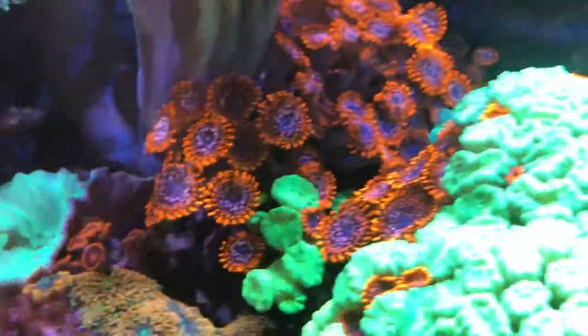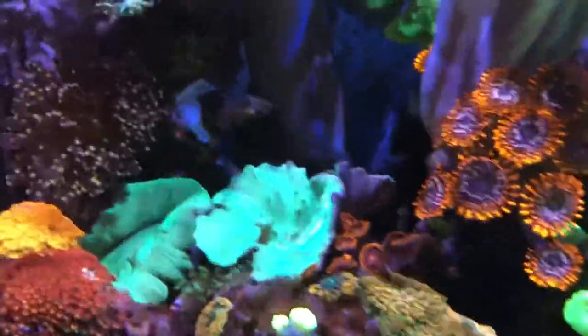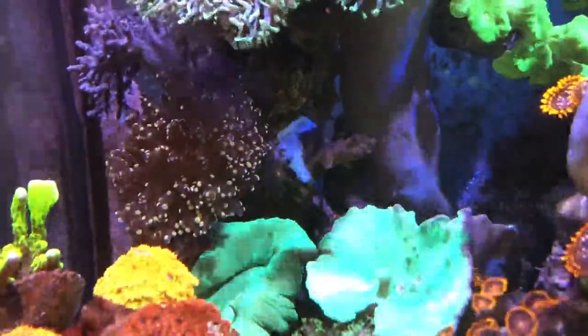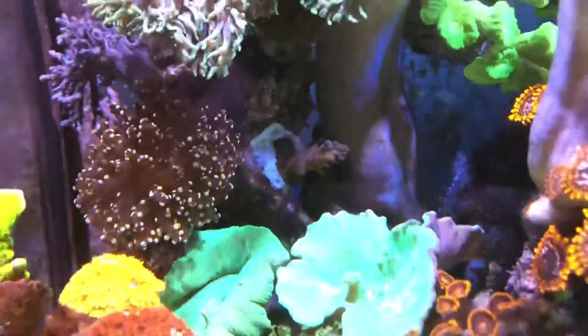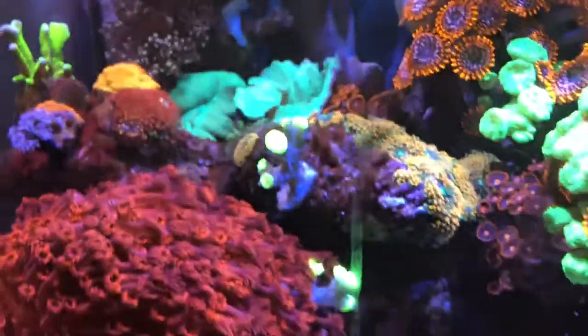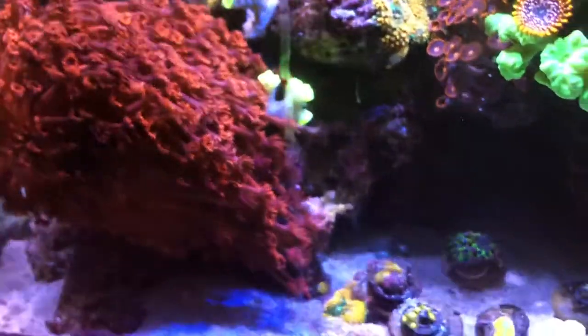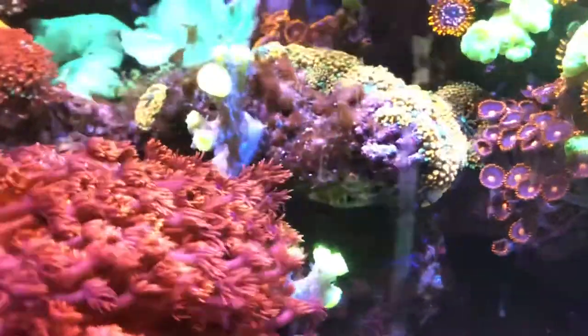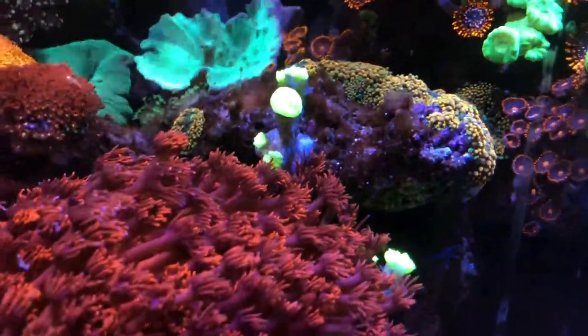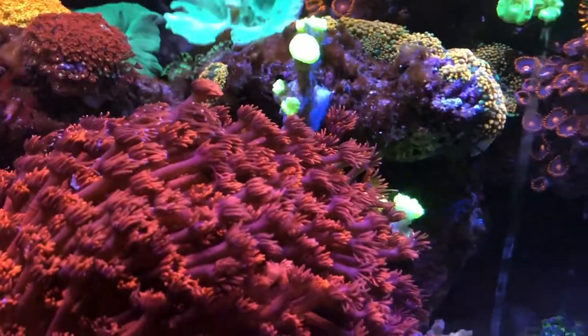The other Zoas are doing good. I glued an SPS over here — I don't know if it's going to get too much shade, but we'll see how it does. It looks like it's touching the leather coral but there's plenty of space in front of it and it does get some light from the Kessels. I placed some of the bright green trumpet corals over here to try and create some type of barrier for the red Goniopora, which is really good at stinging corals.